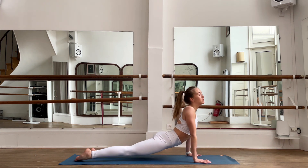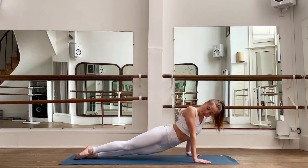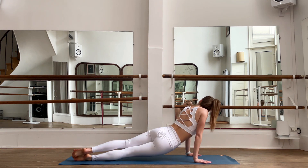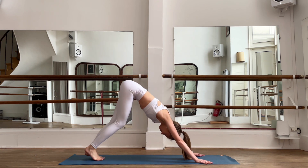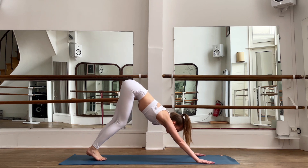Stay here, open to the right side, look to the right, inhale, come back to the center. Exhale, look to the opposite side. Inhale, bring yourself to downward dog and walk in place — try to release your heels to the floor.